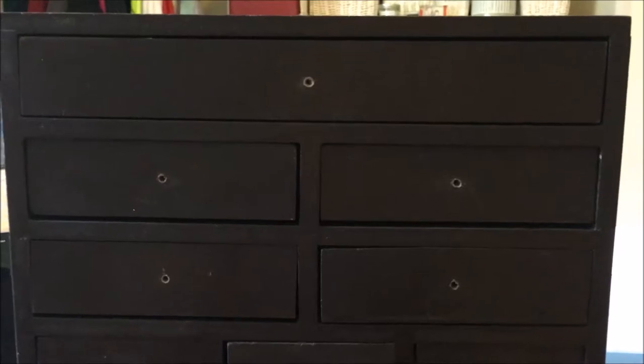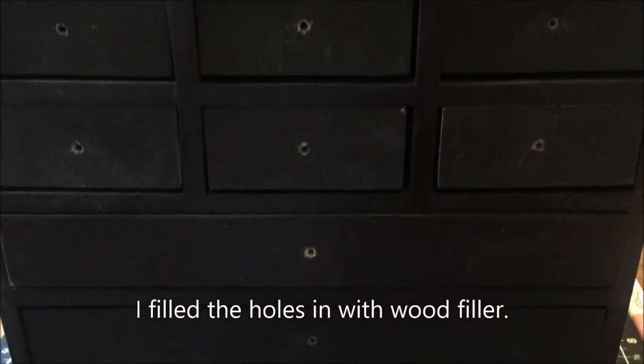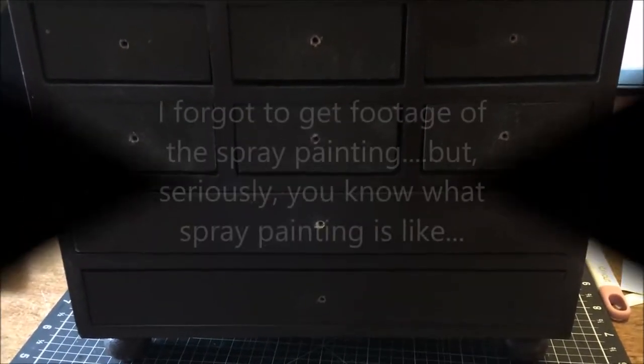I've gotten all the original cork holes off. I think my daughter has some spray paint; if not, I'll have to run to Home Depot. Stay tuned.